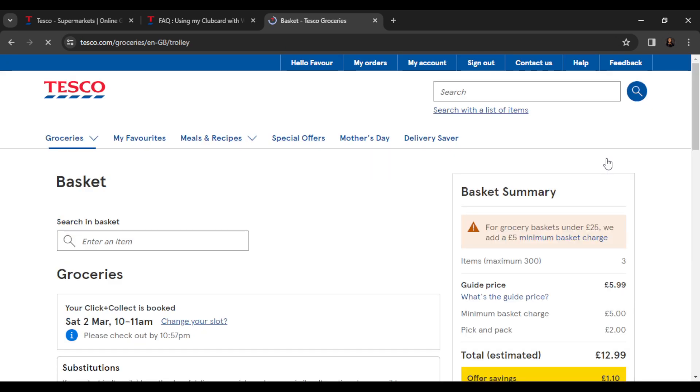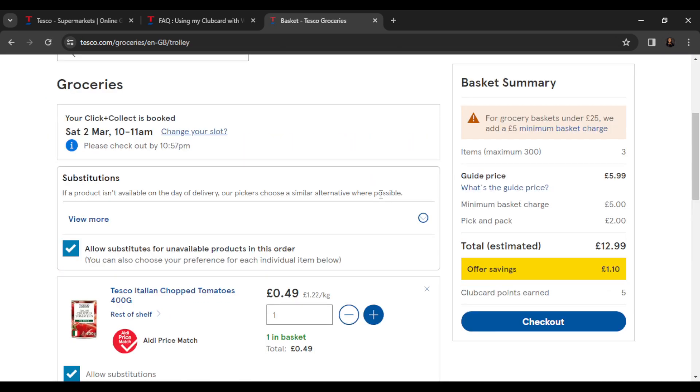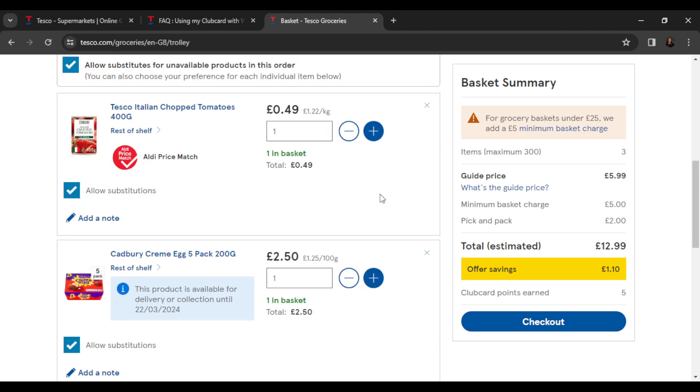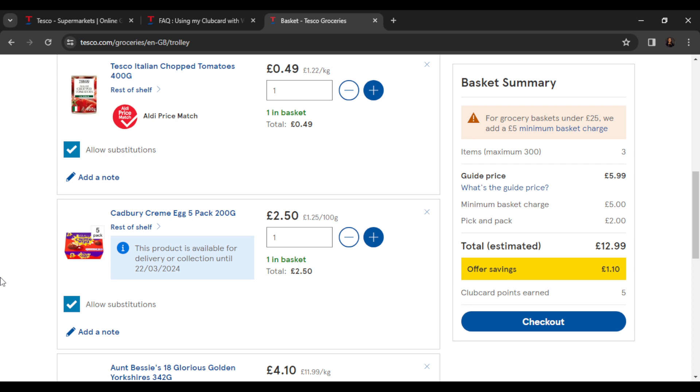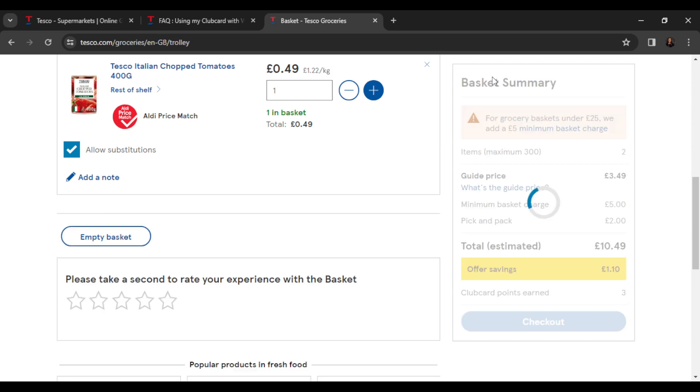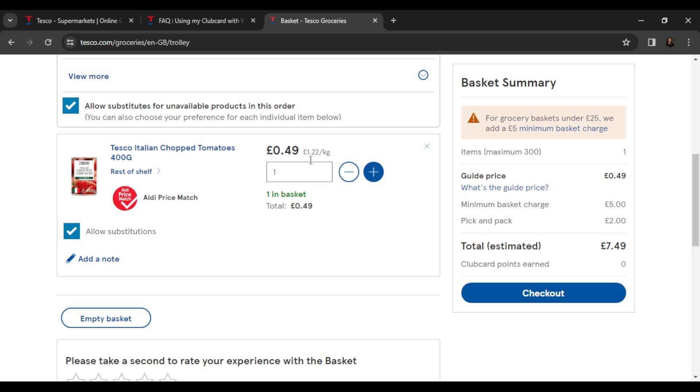Here we are — I'm going to scroll down. I'll remove that item from the basket. This is what I have in my basket, so go ahead and click on checkout.